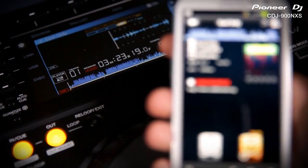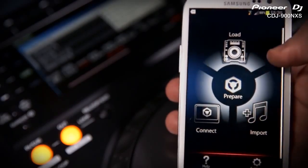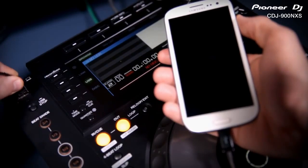Again you can use the CDJ or Rekordbox touchscreen interface to browse and load tracks. Having Rekordbox on your phone means you can download, import and edit tracks wherever you are.